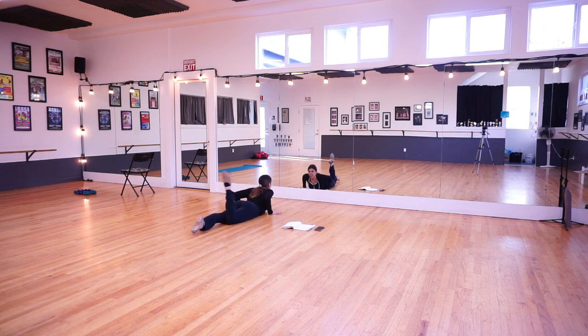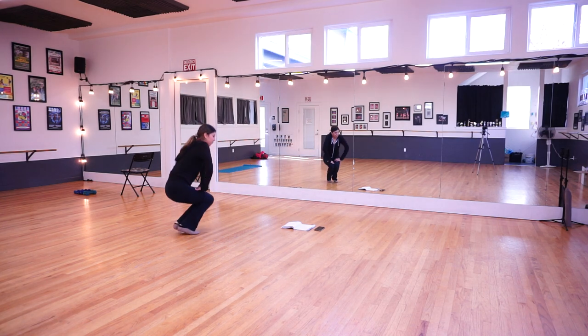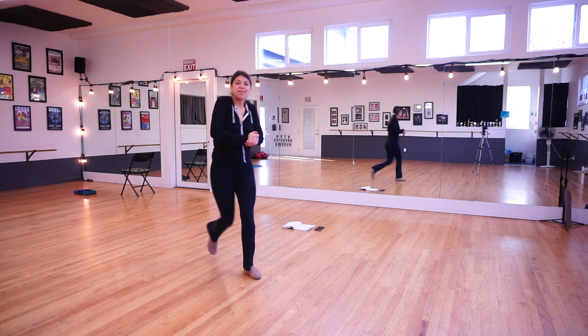Awesome job! Good job, dancers. Thank you for dancing with me. I hope you enjoyed it.